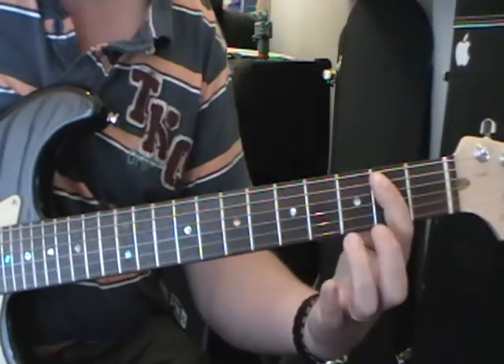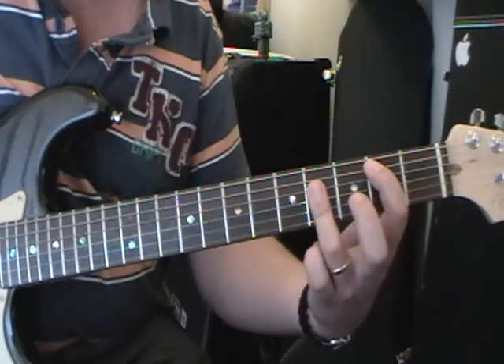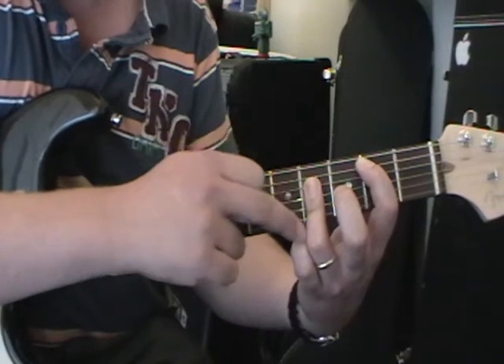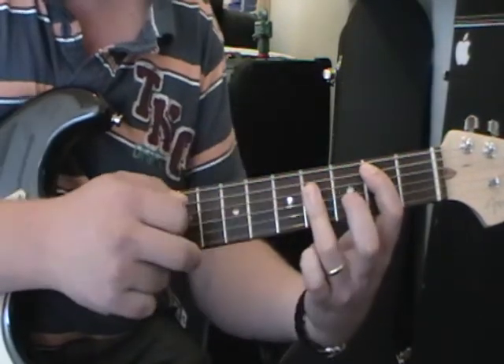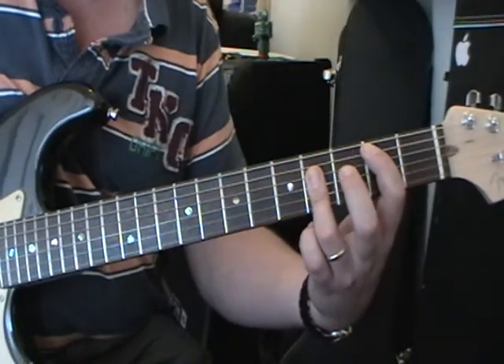Then we change to a B chord: 1st finger on the 5th string 2nd fret, 3rd finger on the 4th fret, and you bar strings 4, 3, and 2. It's a bit of a tricky chord — persevere, you've got to bend your finger back. 4 strums on this one.